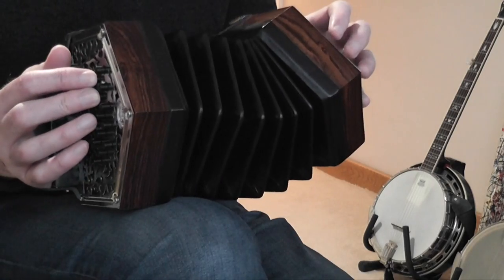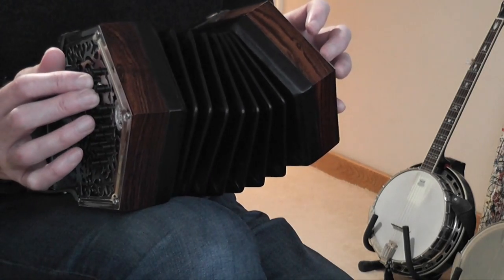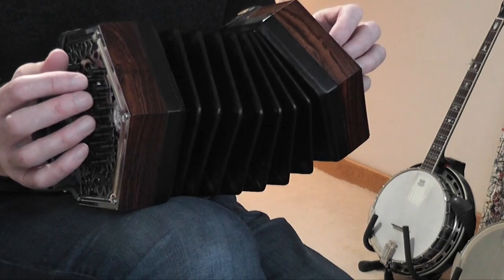For the counting, you've got a dotted crotchet, quaver, and two crotchets — so you count that one, two and, three, four. Very straightforward.